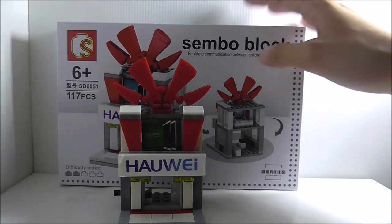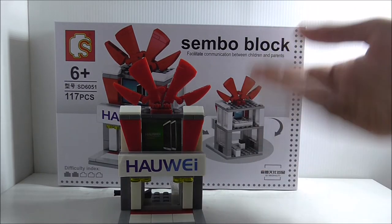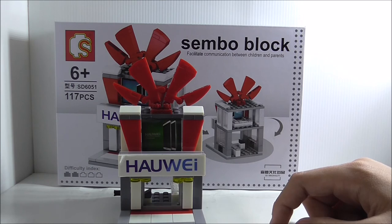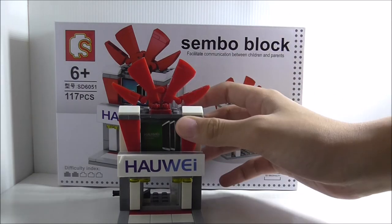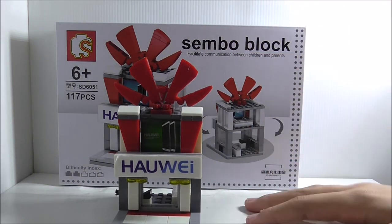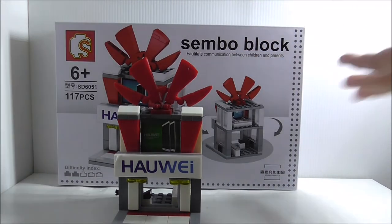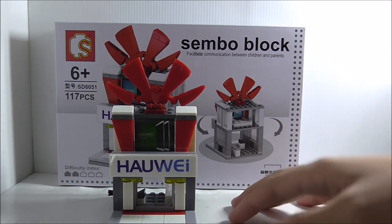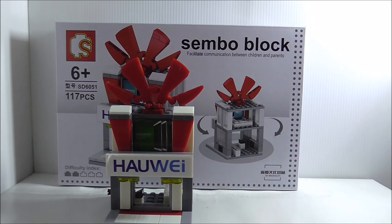I still have more of these shop sets to review and I think they're pretty cool. It's too bad they aren't minifigure scale, but if they were they'd just be modular building size. Overall I do recommend getting this — maybe as a full set, or if you find them sold individually, I think you should get them.